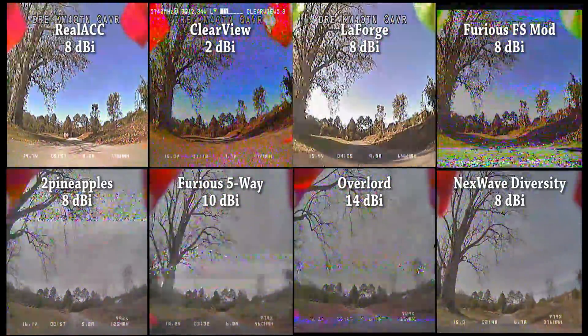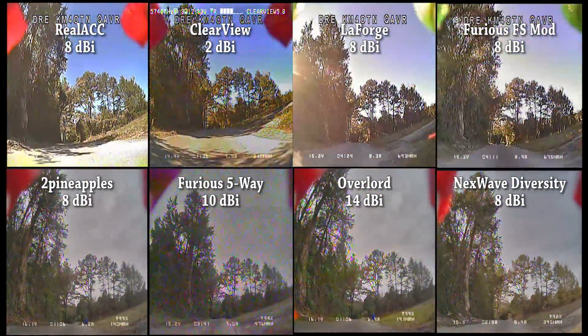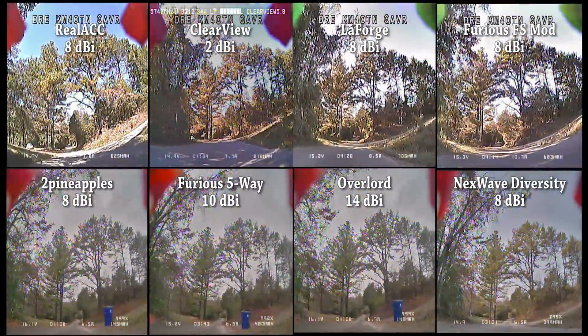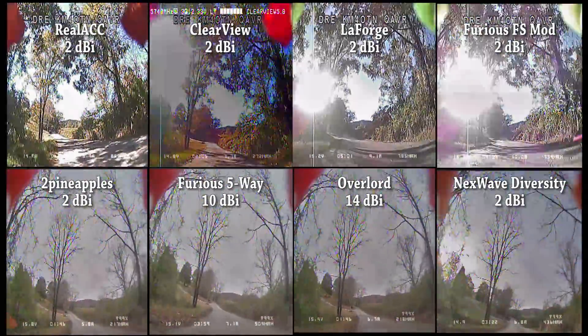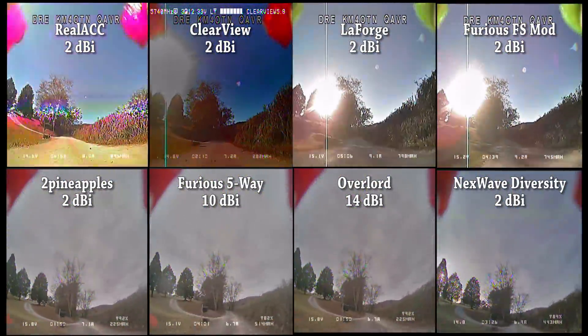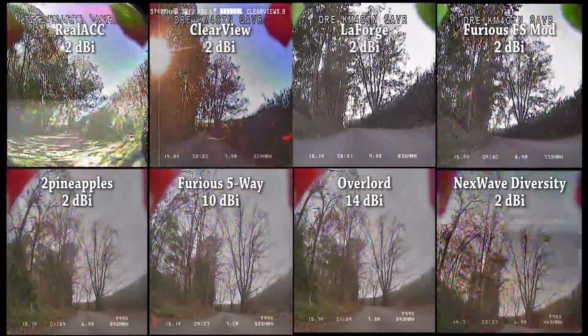The signal gets much worse here where I've turned around because the antenna is behind the copter. Now here's the second half of the testing. Bear in mind that all the diversity modules are now onto their cloverleafs and only have 2dbi of gain, whereas the Furious and the Overlord have the full high-gain antennas. So we would expect the Furious and the Overlord to significantly beat the other modules — and if they don't, draw your own conclusions.